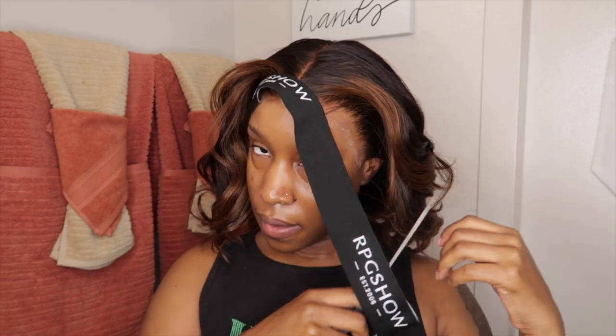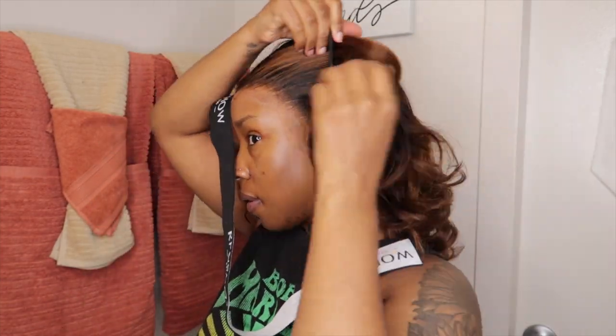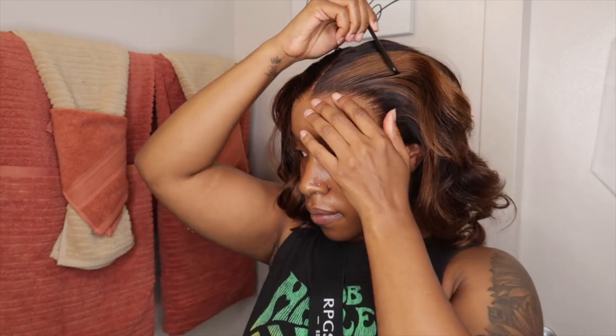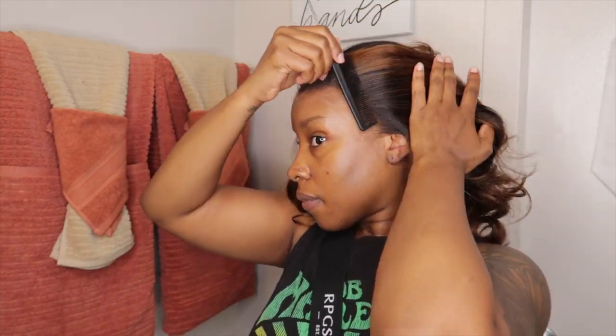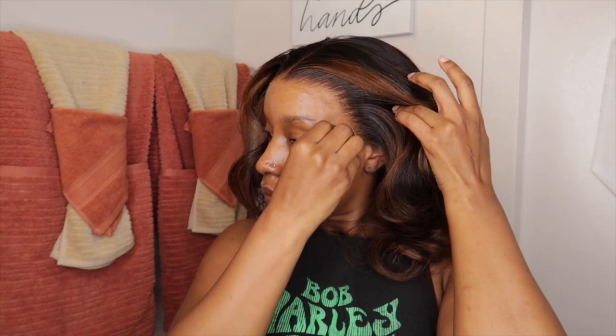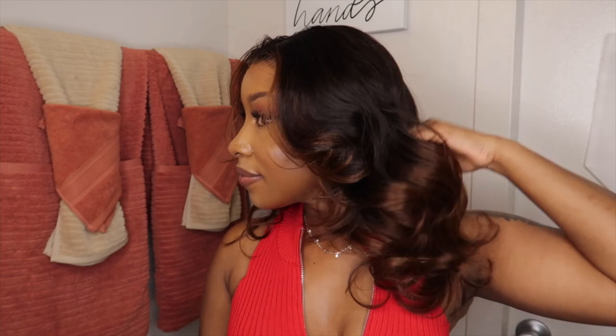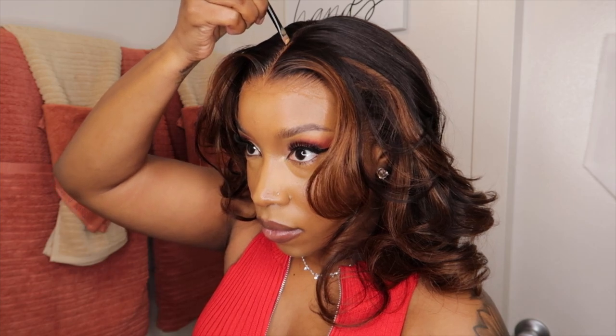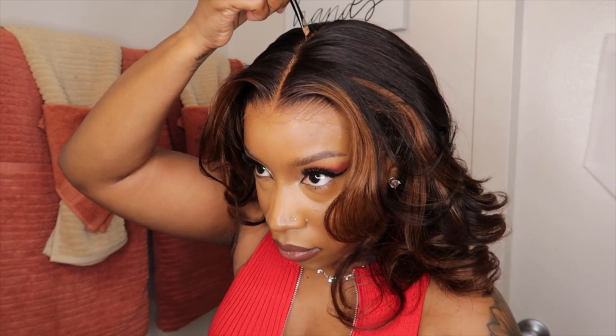Can we give it up for the hairline? No baby hairs needed. Overall I really love this hair — it was definitely easy to put on, definitely beginner friendly. I love that it already came pre-styled, she didn't shed, she didn't tangle. Of course the price point is going to be a little up there, but you can never put a price on quality.